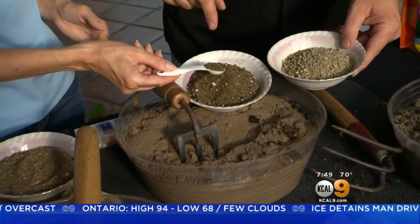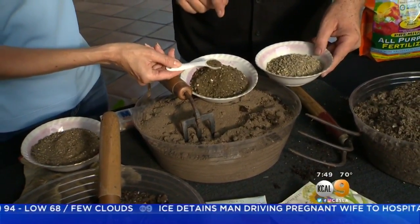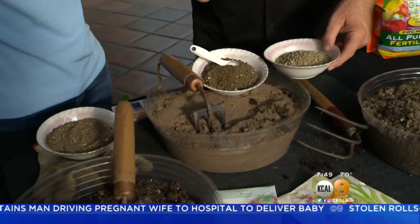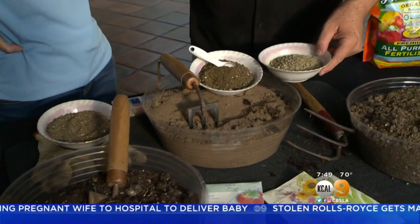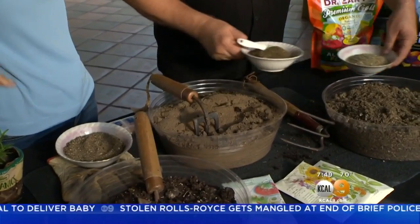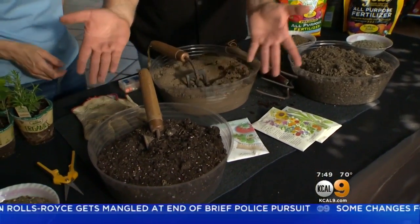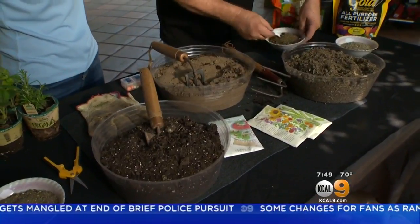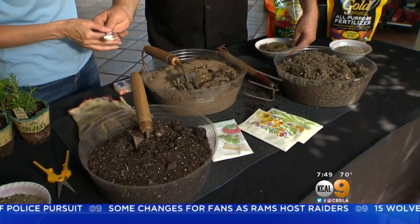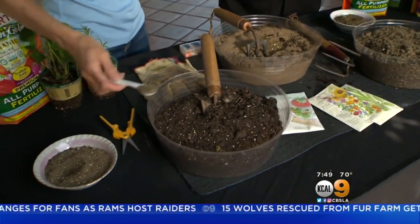The most fascinating thing about this is that there's mycorrhizae in there. Mycorrhizae is a fungus that has a very special relationship with plant roots. So when we take an area about this size — almost a gallon — what we're going to do is take and put just about a teaspoon in there, up to a tablespoon if you wanted to.